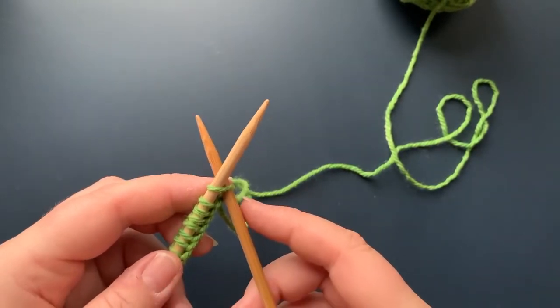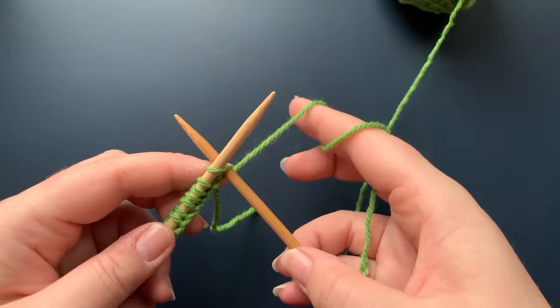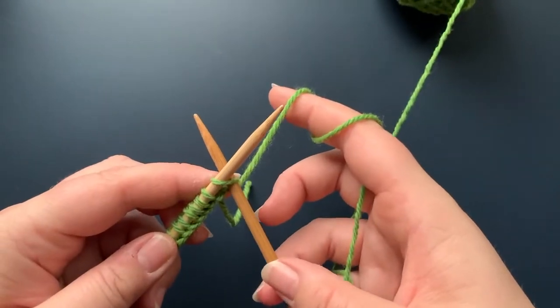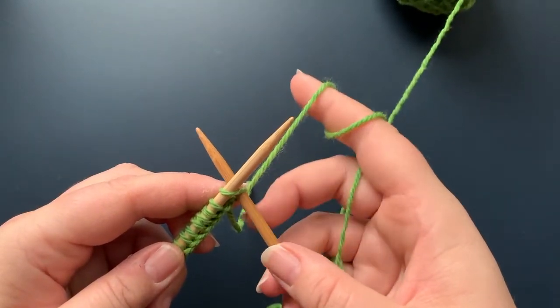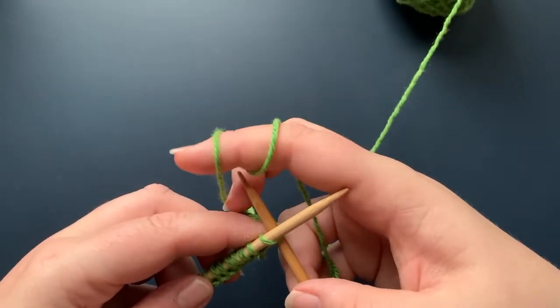Then what I'm going to want to do is take my working yarn and wrap it around the stitch — from the back to the front.